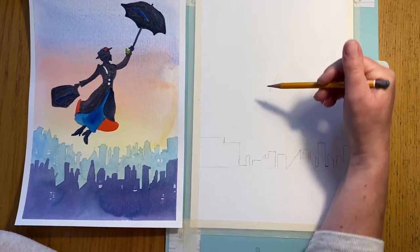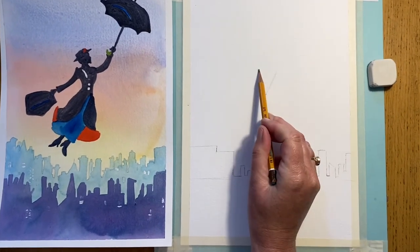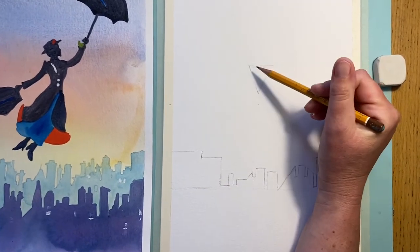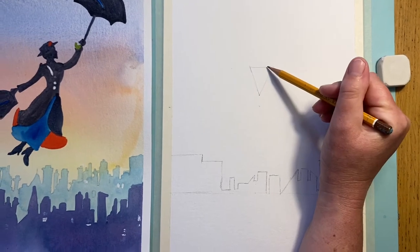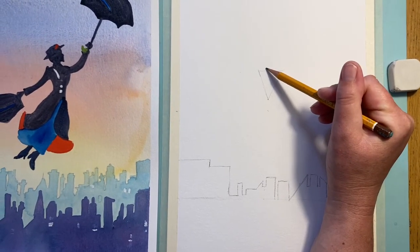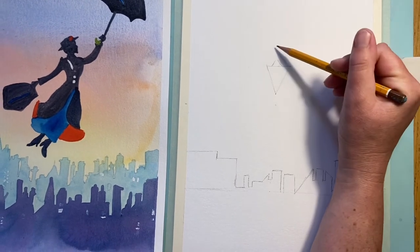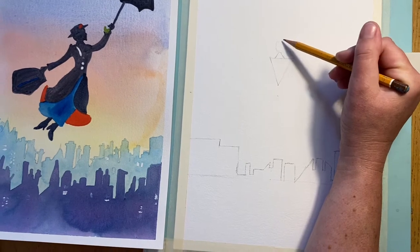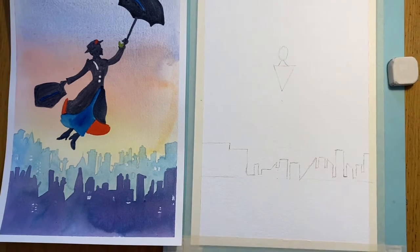This triangle is going to form the very basic shape for Mary Poppins - just a triangle like that. From that triangle I'm going to put another triangle in; it's all really light, but this triangle isn't exactly in the middle - come slightly to the left with this one. And then on top of that we've got a very lightly drawn oval. That is our first set of shapes.